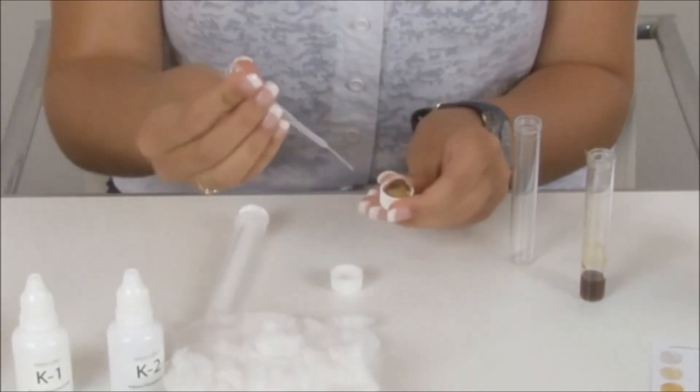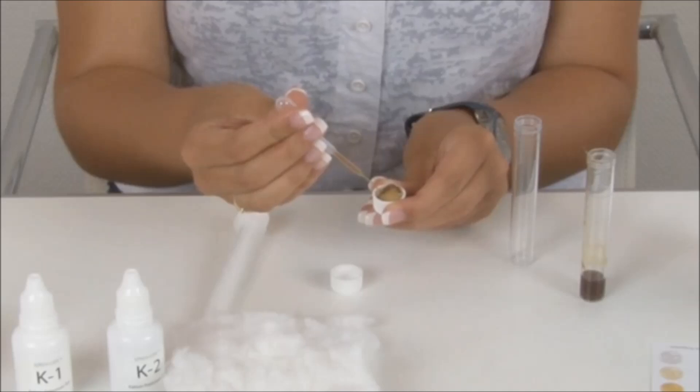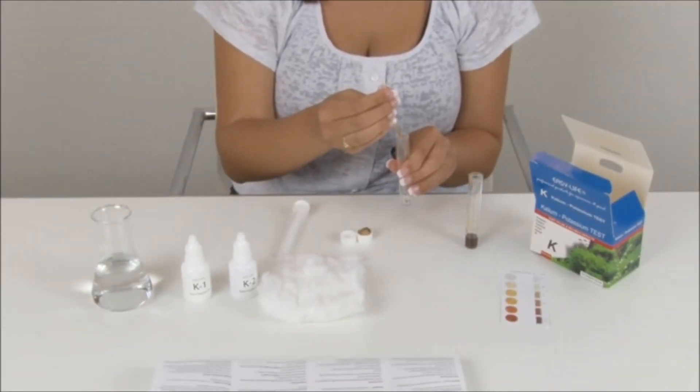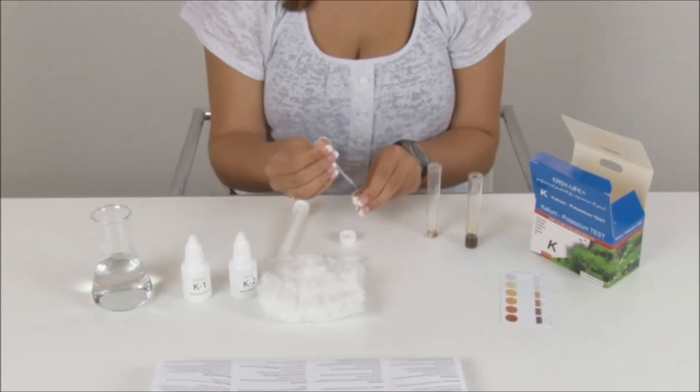Squeeze the pipette and stick it gently into the cotton, then fill it slowly with clear liquid up to the mark if possible. Grab the second clean test tube and fill it with clear test liquid to the height indicated on the color chart.